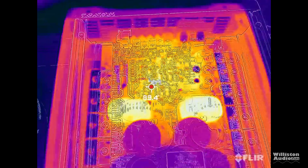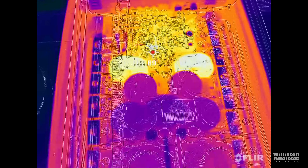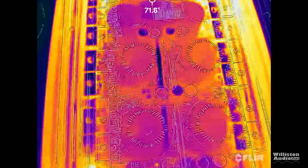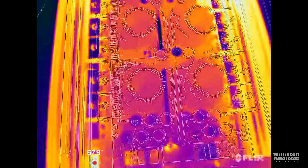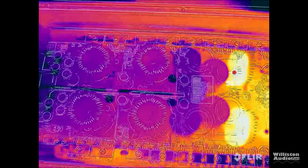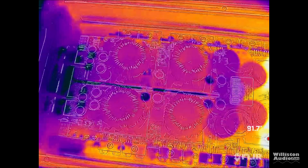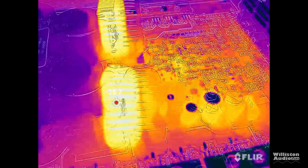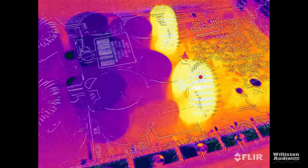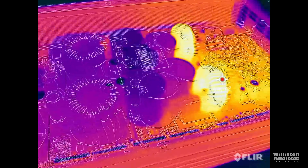After the amp dyno test and the subwoofer test, we pulled the bottom panel off and showed the thermal imaging. The hot parts are mainly the output inductors. There's not a lot of extreme heat anywhere in the amplifier — it looks like the heat was spread out pretty well. The amplifier did not overheat during the test, the fan didn't come on, and overall we didn't have any issues with heat.